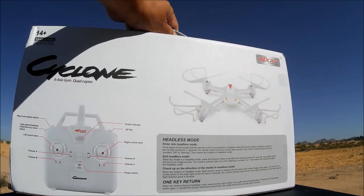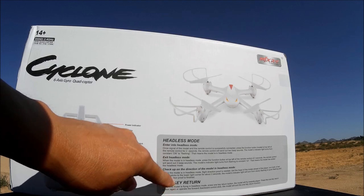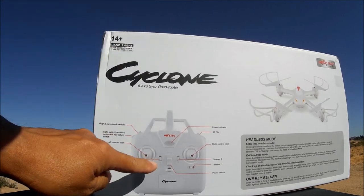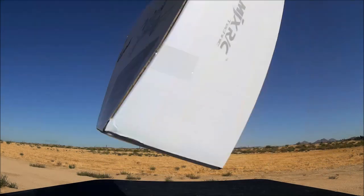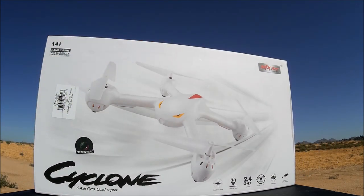Let's take a look at the back of the box. There are some functions listed here like headless mode, one key return, and they also give you a little diagram of what all of the functions on the remote control does. So let's go ahead and open up this box and check this baby out.